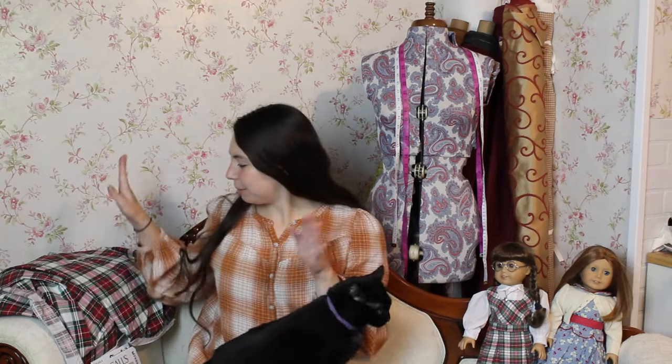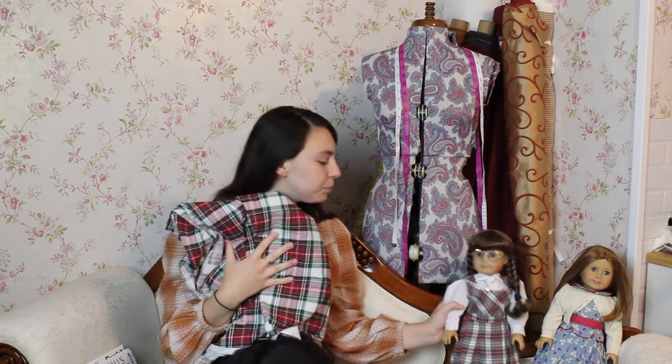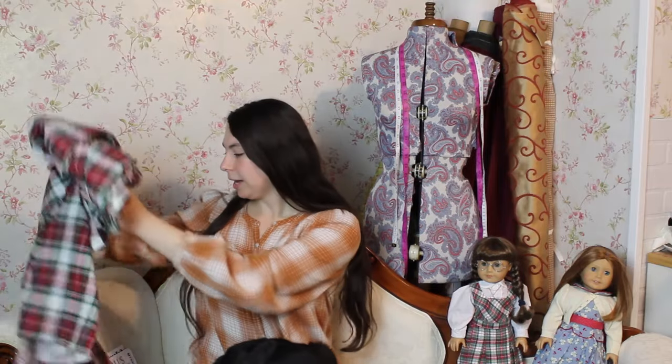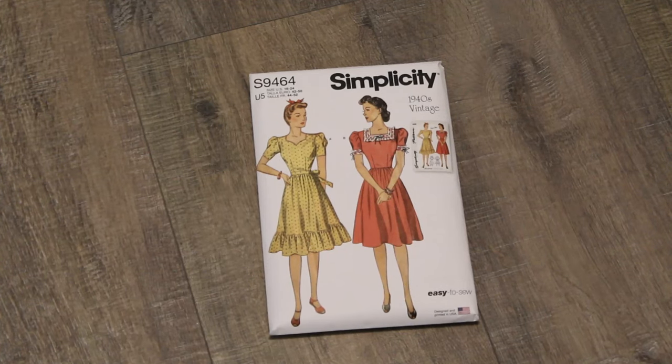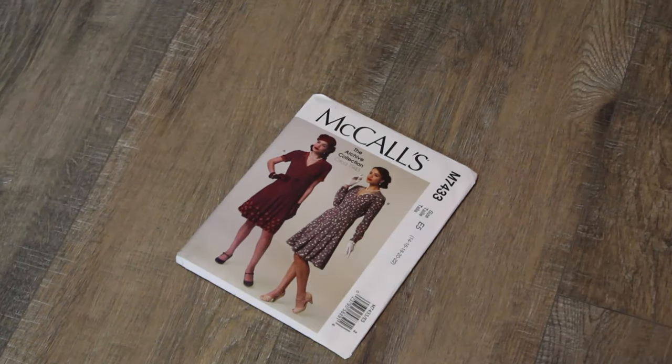I'm going to be using this fabric that I got at Joann's last Christmas. I saw it and I was like, oh my gosh, isn't this just the perfect plaid? I have literally been planning this project for a year. The fabric is all nice and washed and ready to be laid out. I'm going to be using two patterns and Frankenstein them together. I'm going to be using Simplicity S9464, which is a 1940s vintage pattern, and also McCall's pattern 7433.